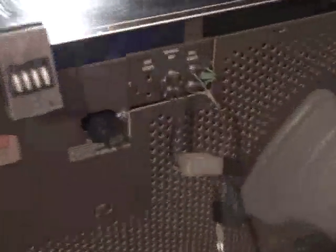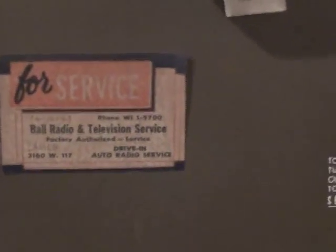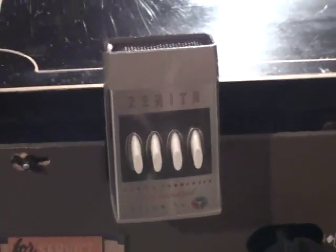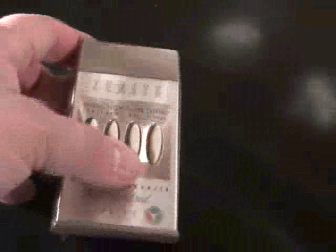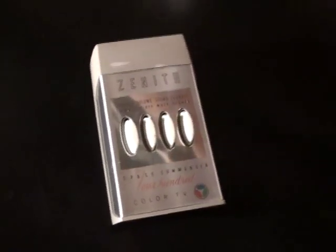Here's the back. And here's the Space Command 400 remote. If you notice, it looks very similar to a Space Command 600, except the 400 will not adjust hue — you don't have a hue adjust motor on this. These are probably the hardest to find remotes of the Space Command TVs.